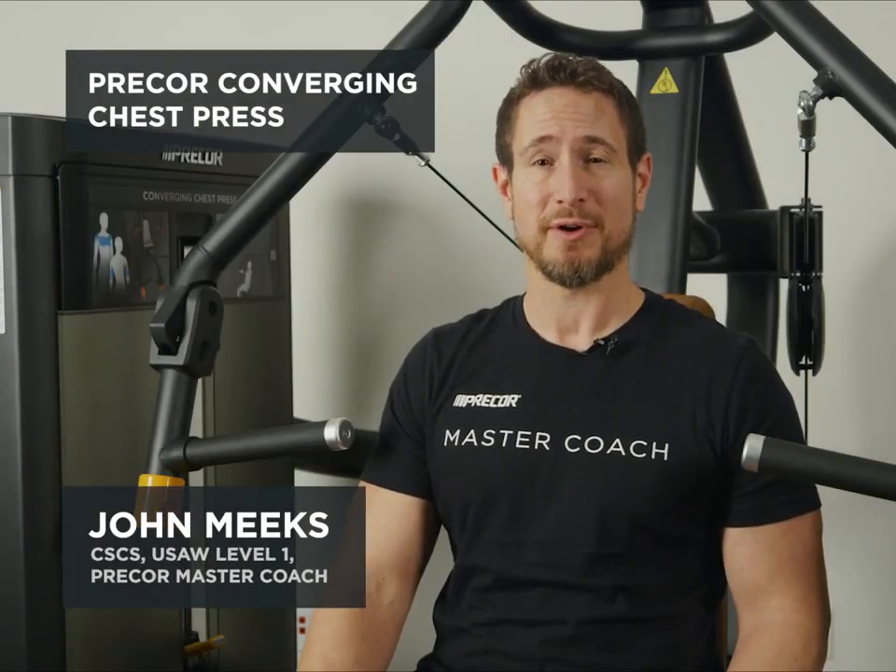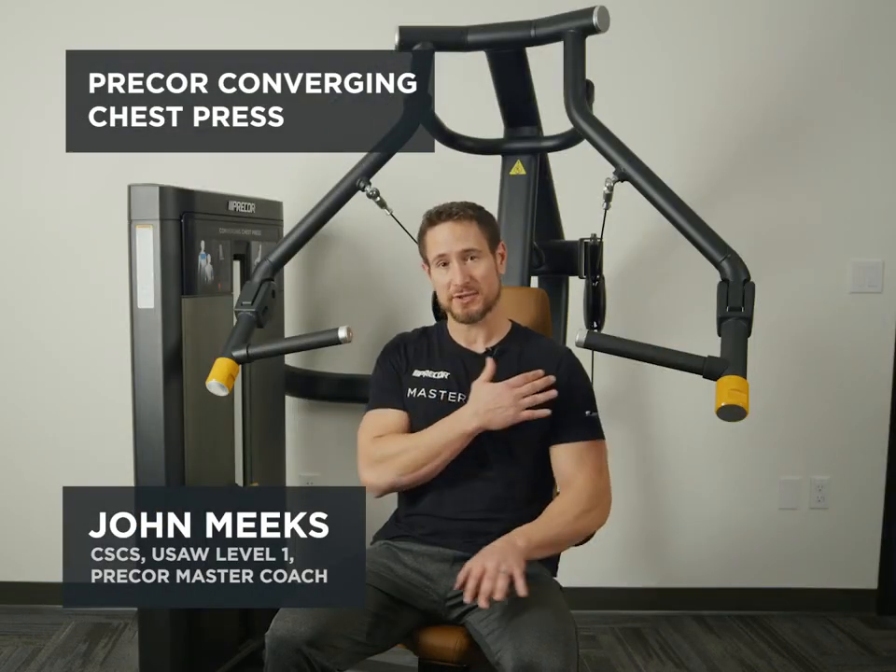This is the Precore Converging Chest Press. It works the chest, the shoulders, and the triceps.